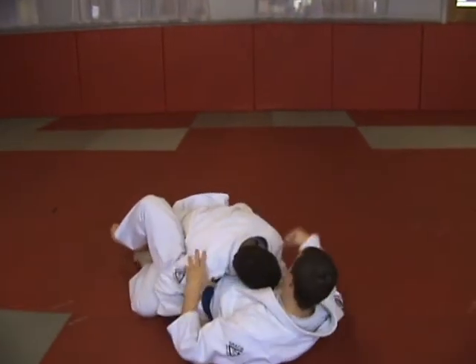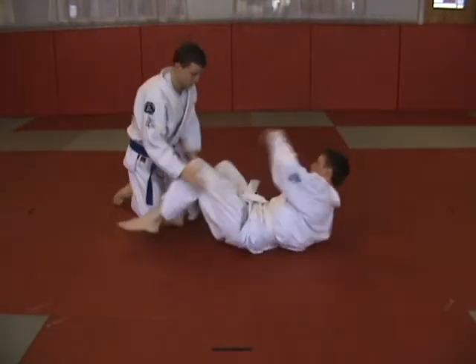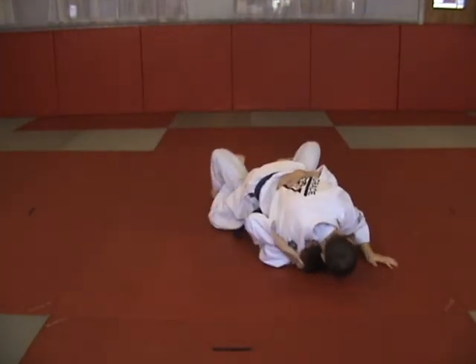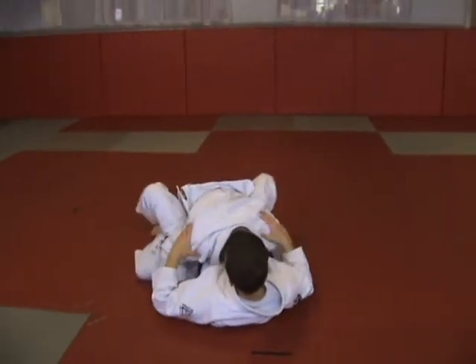Headlock variation, good standard elbow escape.